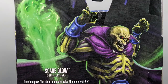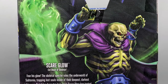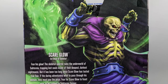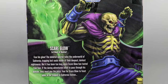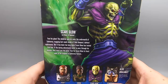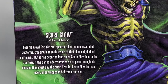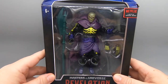Turning the box around, it says: Scareglow, evil ghost of Skeletor — fear his glow. The skeletal specter rules the underworld of Subternia, trapping lost souls inside their deepest, darkest nightmares. But it has been too long since Scareglow has tasted true fear. If the daring adventurers wish to pass through his domain, they must pay the price — fear for Scareglow to feast upon, or be trapped in Subternia forever. There are some souls screaming in the background — very cool looking image of this skeleton man with a clear body and his green glowing skeleton.